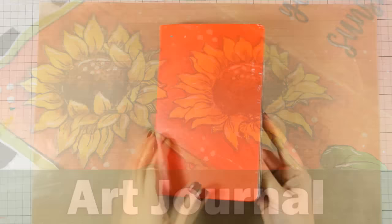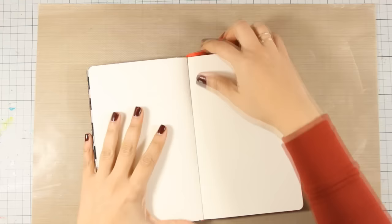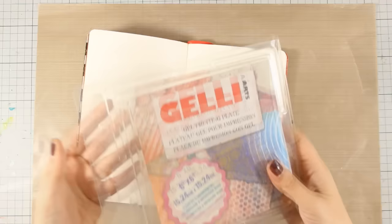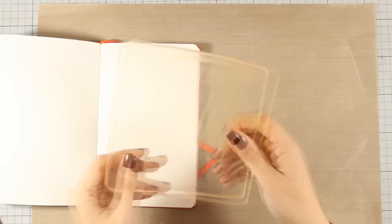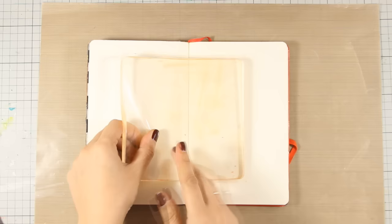For the background today, let's do a fun technique. I'm going to use the jelly plate for creating my background, and although we are usually working with the jelly plate on loose papers, I'm going to show you how easy it is to work with it directly on your art journal book. I'm going to get some interesting results even on the spine.